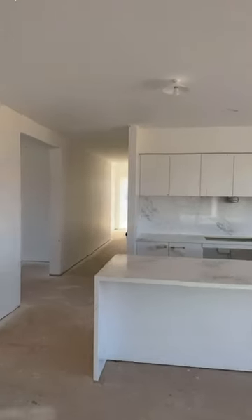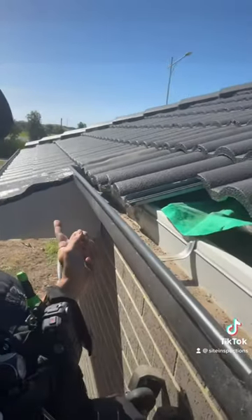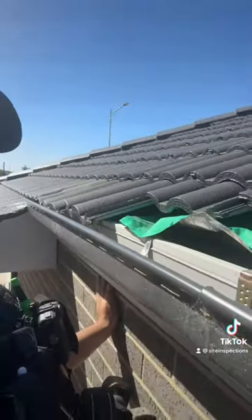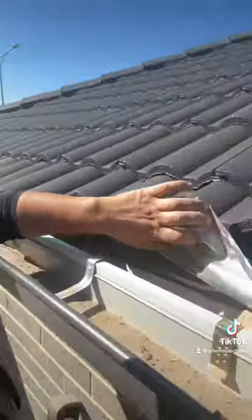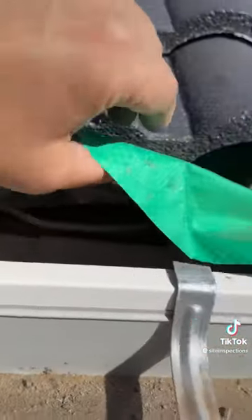It is a nice kitchen though. Take a look at this roof — it is a sarked roof. Eaves right here, no eaves here, which means if you have a roof that has sarking, there should be an anti-ponding device. There is no anti-ponding device here.